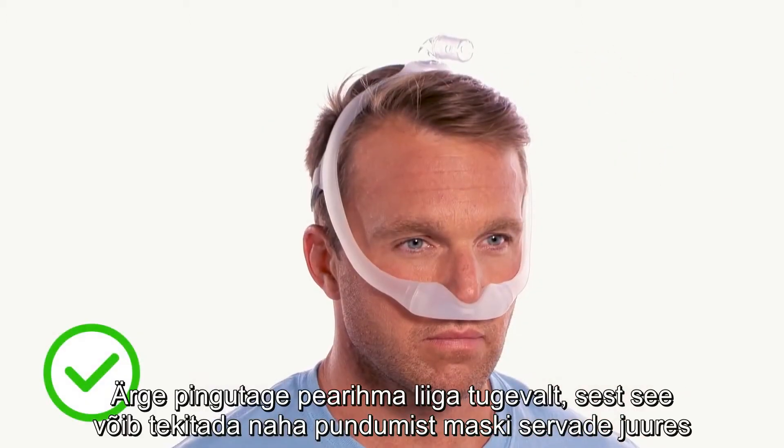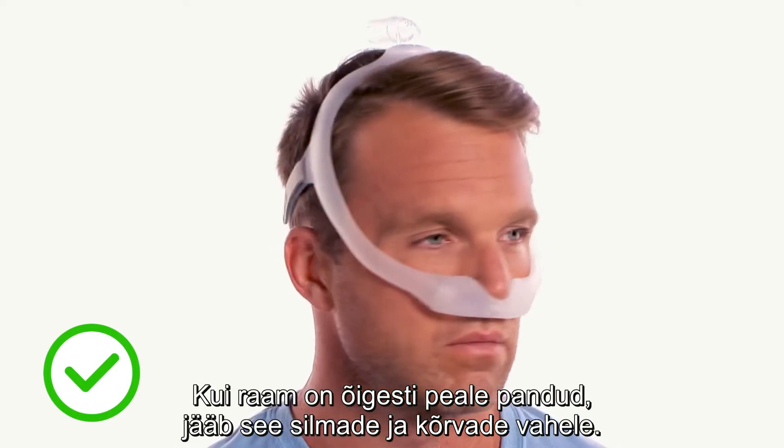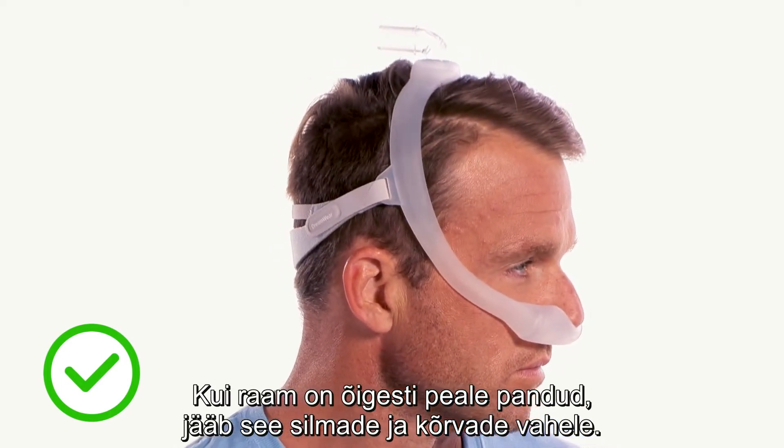Be careful not to over-tighten, which may make skin bulge around the edges of the mask and cause redness or abrasions. When seated correctly, the frame will rest between the eye and the ear.